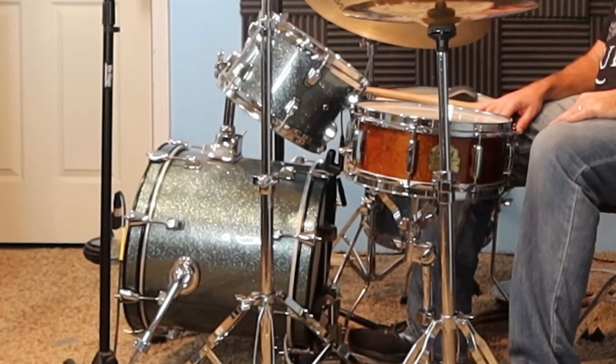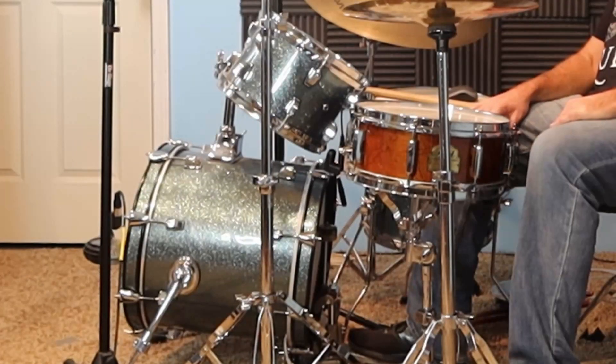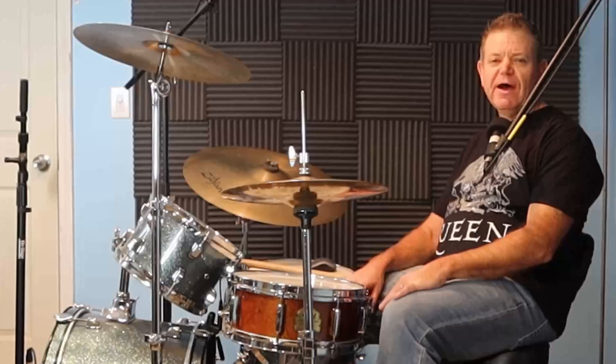The Ludwig Break Beats drum set was designed by Questlove. Questlove is the drummer for the Roots Band, and they are the house band for The Tonight Show with Jimmy Fallon. He designed this set to be both portable and yet high quality, and that's exactly the reason I bought the set — I wanted something more portable.